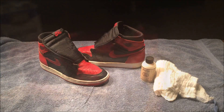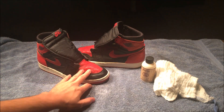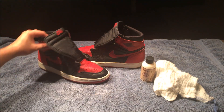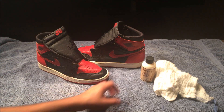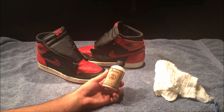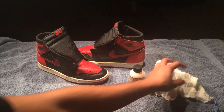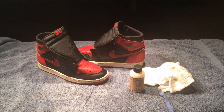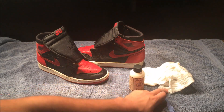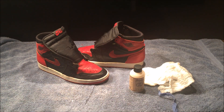Now that the toe is repainted, I decided not to de-crease the shoe because I actually liked the way it looks after repainting. The final step is to apply Leather Balm by Angela's — it basically conditions the leather and prevents it from cracking. Get a very soft microfiber towel and put just a little bit on the rag, not a lot, then rub it all over the leather.